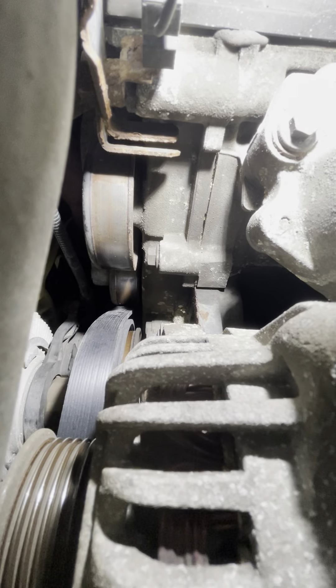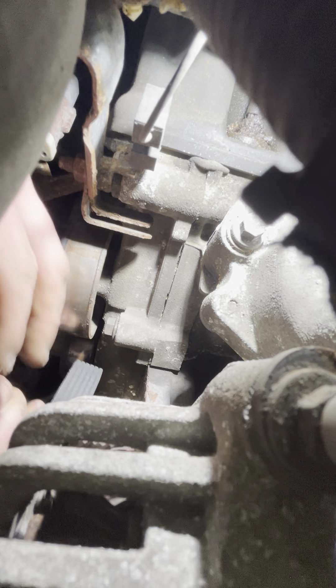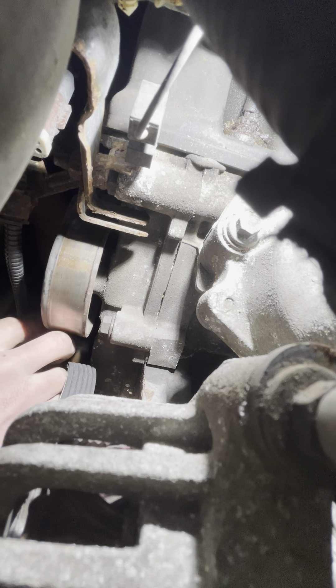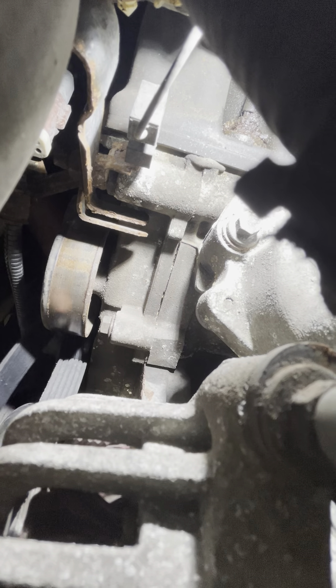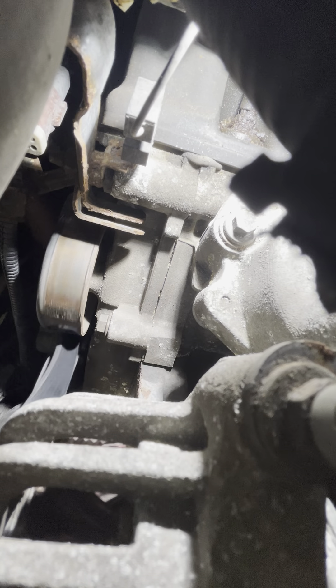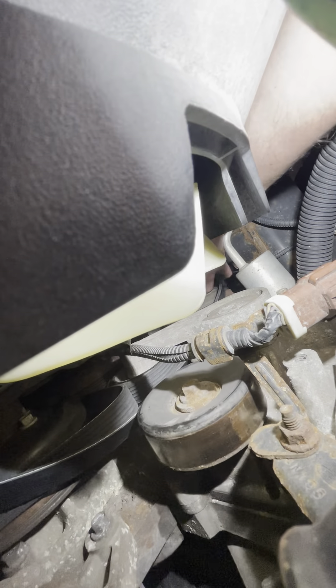Put it around the crank first, then back through the left upper idler pulley — you want to fold it and then feed it through this hole above the belt tensioner. Now I'm working on the AC compressor down there, wrapping it around the AC compressor.